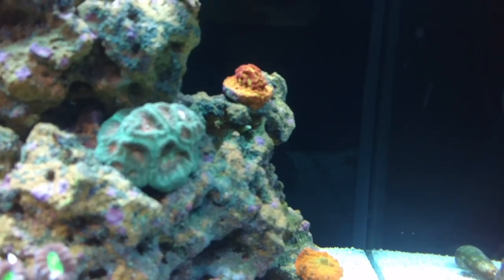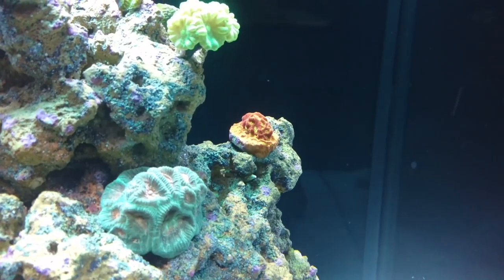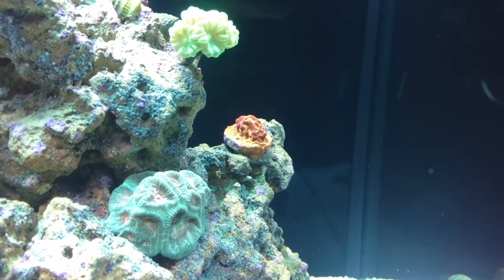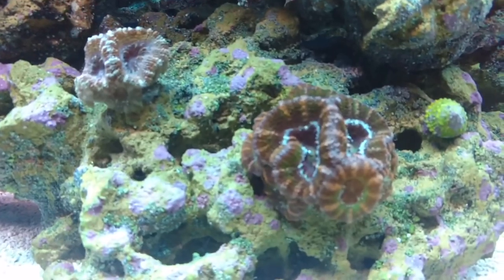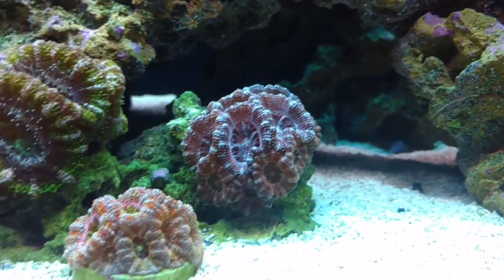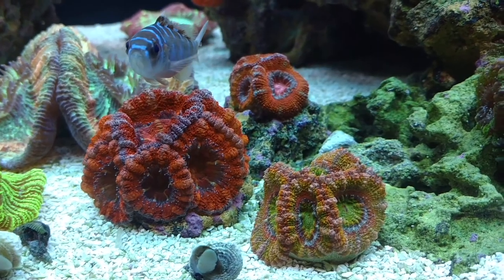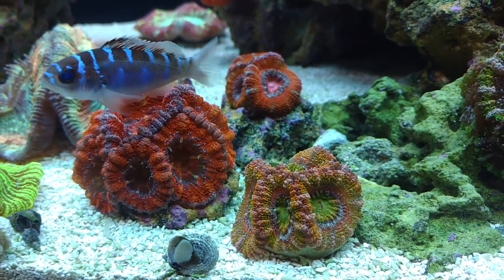Over to the right side now — the encrusting corals are still doing awesome. The jack-o-lantern back there, you can see from the last update that it is almost covering the plug it came on — almost there. The candy cane is doing good. Down here at the bottom, here are the other A-cans — they are all doing very well, nice color. And then some more A-cans. I've got a lot of them; I don't know if I'm going to be getting any more in the near future, but I've got quite a few at the moment.